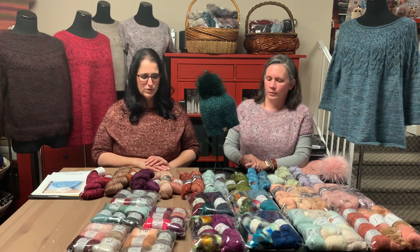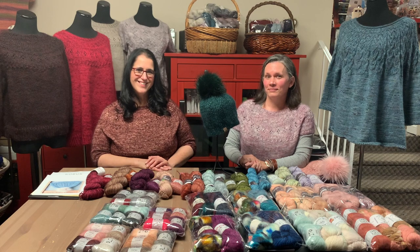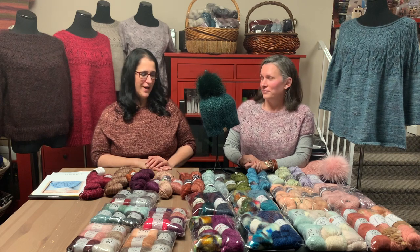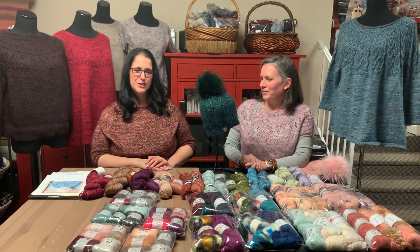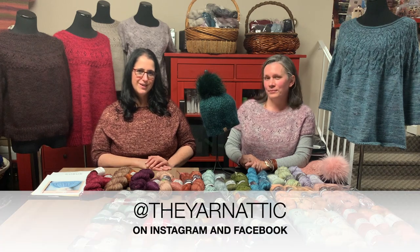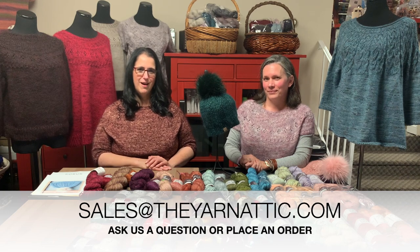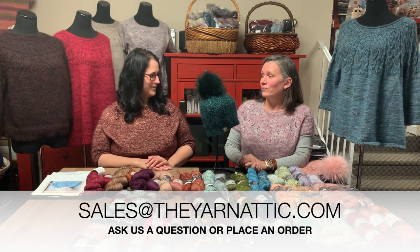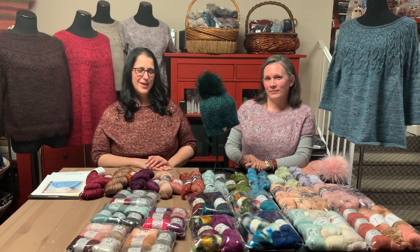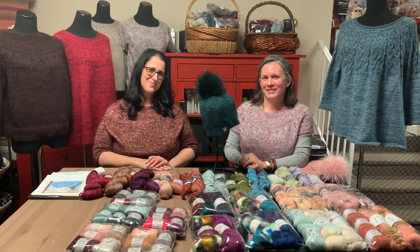We've really enjoyed this segment — it's our passion right now to create and inspire you. Check us out on our social media sites as well. You can always email the store at sales@theyarnaddict.com and Allison or I will be happy to answer your emails. Have a great day — thanks for joining us. Bye!